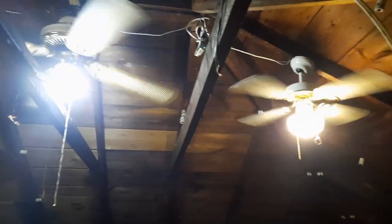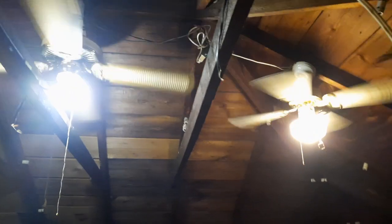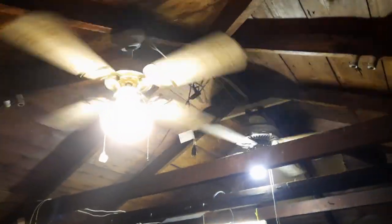I feel like it's about time for a garage fans update. I'm not going to run any of these through speeds or anything, at least not in this video, but I do want to show the fans they have right now that are installed and what I'm using.